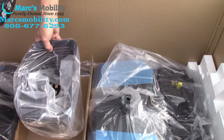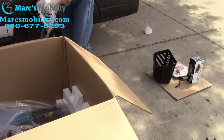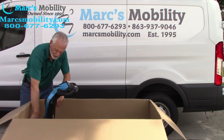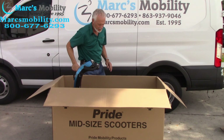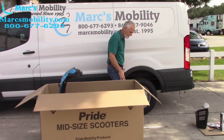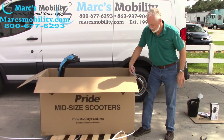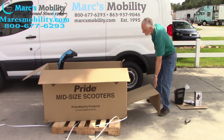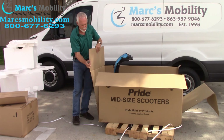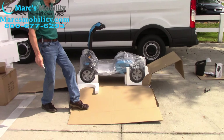Now you've got a bunch of foam. Pull the basket out and put your basket over here with all your other parts. Next, you have a back foam, a front foam, and a piece of cardboard in here. Take your box cutter knife, go to the bottom of the box, and cut the back off. You can do it from the outside if you want — watch your fingers, these are sharp. Let the box go down.